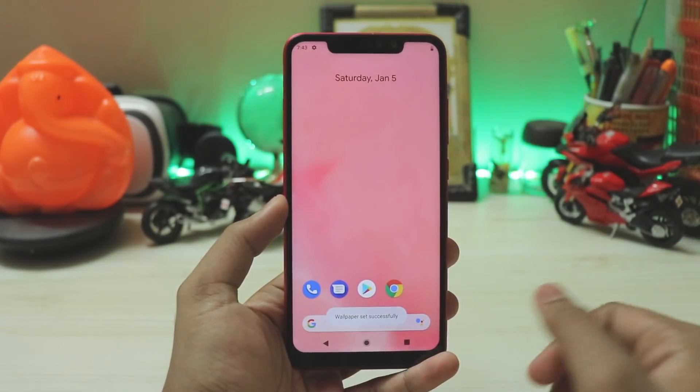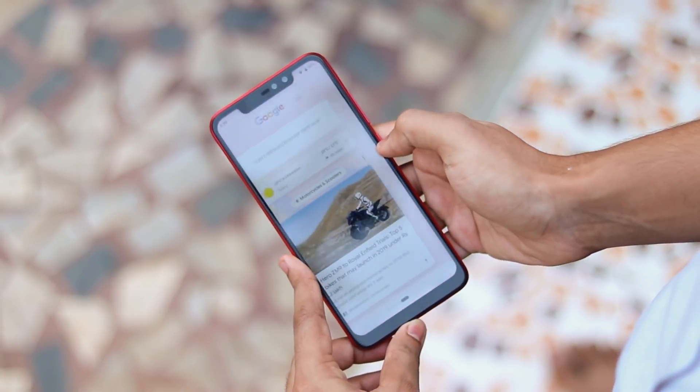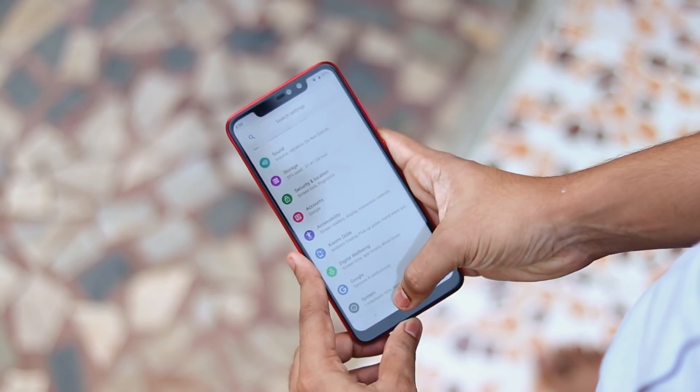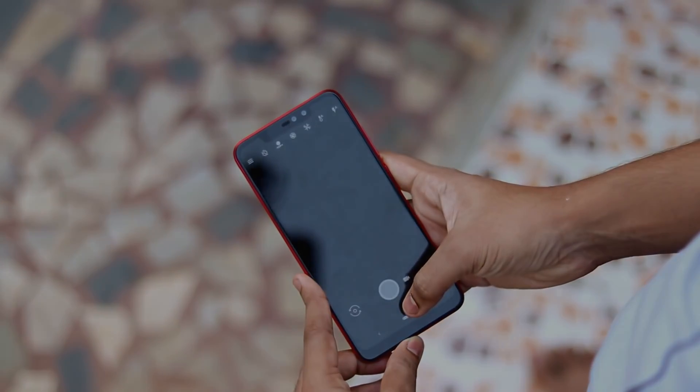That's pretty much it on how you can turn your Redmi Note 6 Pro into a Pixel 3 XL. I hope you enjoyed — if you want more videos on the Redmi Note 6 Pro please subscribe. If you have questions feel free to hop into one of my streams. See you guys in the next one — peace.